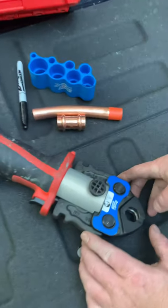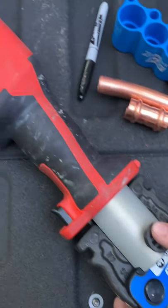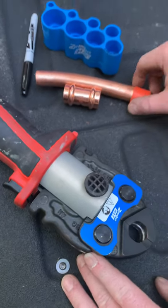Alright guys, I got the new ZoomLock Max jaws for my Rigid ProPress tool. I'm going to show you how to make a quick press joint with the ZoomLock Max.